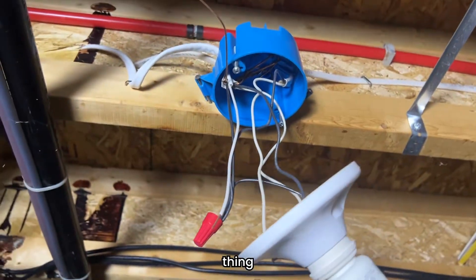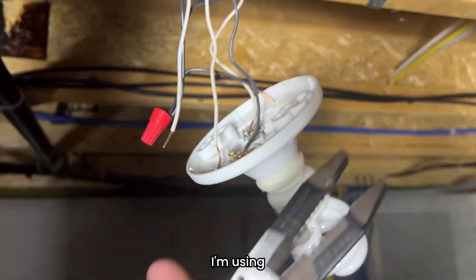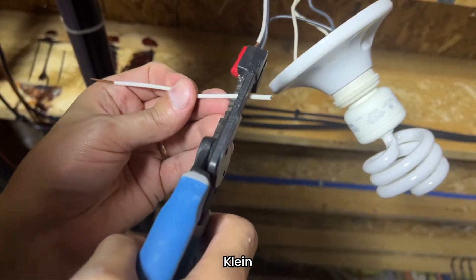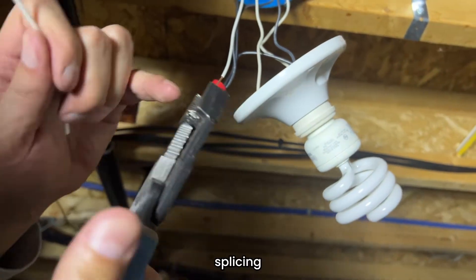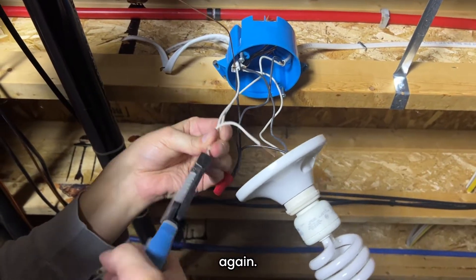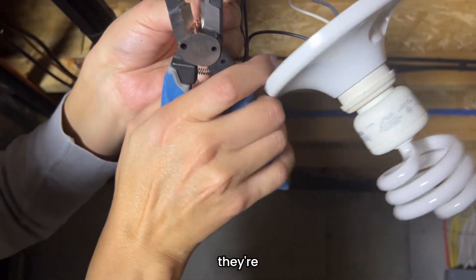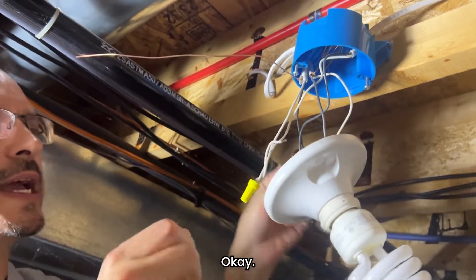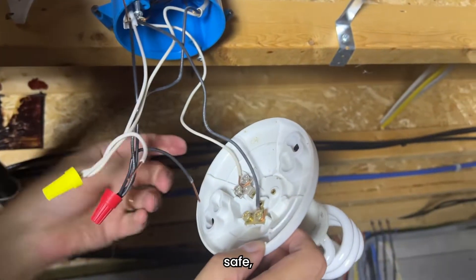Now we're going to do the same thing with the white or neutral wire — strip that off. I'm using Klein wire strippers; these will last many, many years. It is a good, trusted name brand — people love Klein electrical tools. This one does cutting, wire splicing, and pliers. Twist those wires again and snip off the edge so they're all the same length, and get an electrical cap on there. Now we have our exposed piggy tail ends, and that's what goes right into your light fixture. This is the only safe, proper way to do it.